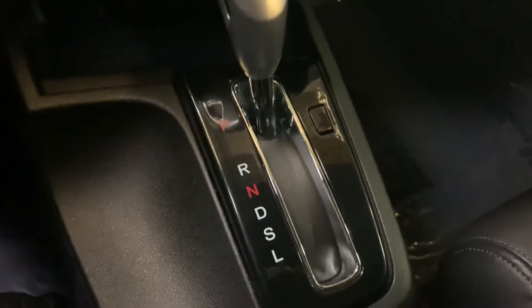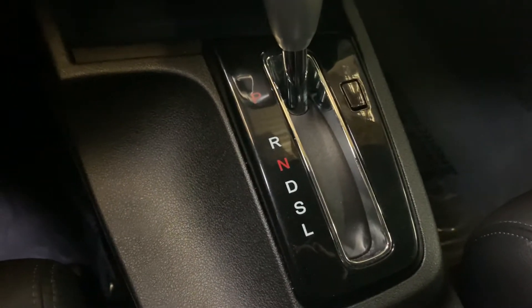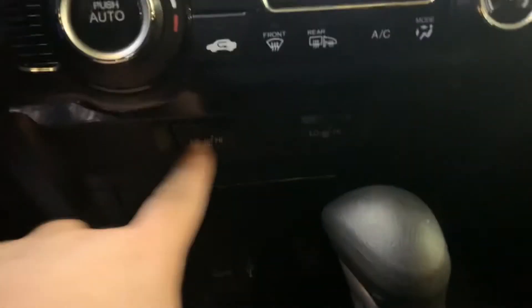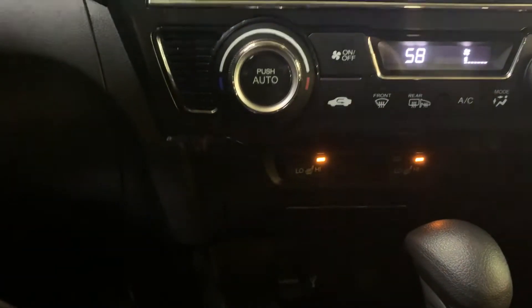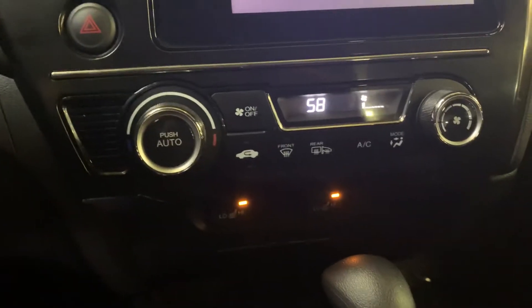Start this right up. Starting down here, you have your shifter and you do have heated seats, and the driver's seat is powered. Full weather interior as well.